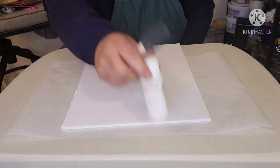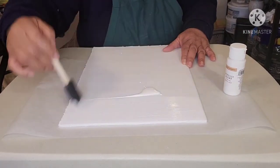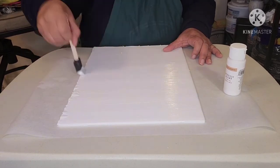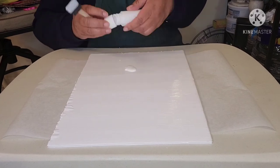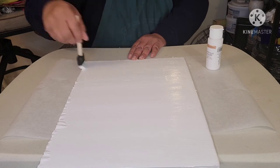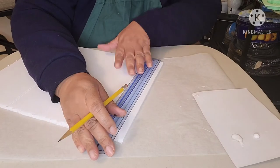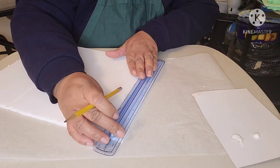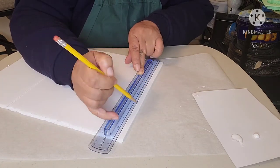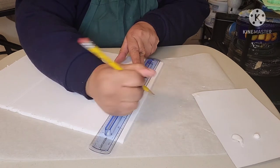For all of you McKenzie Childs fans or wannabe fans, since the style is black and white stripes, I'm first painting the entire board white. Full disclosure — the paper on the foam board puckered up, so I removed the paper and painted the actual foam on the board white. I allowed the board to sit and dry for about an hour.